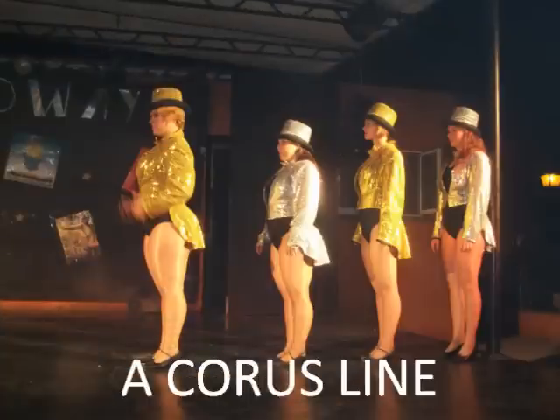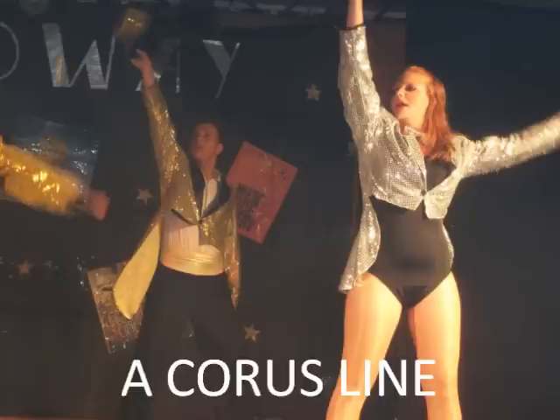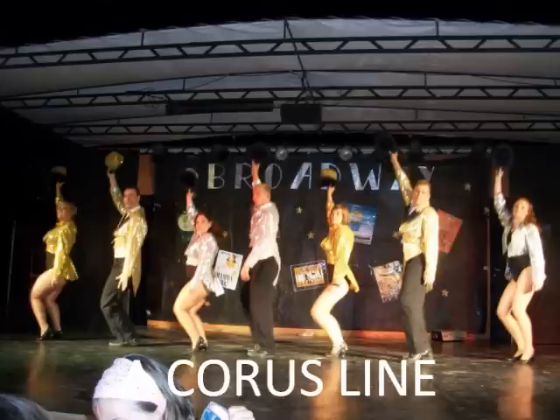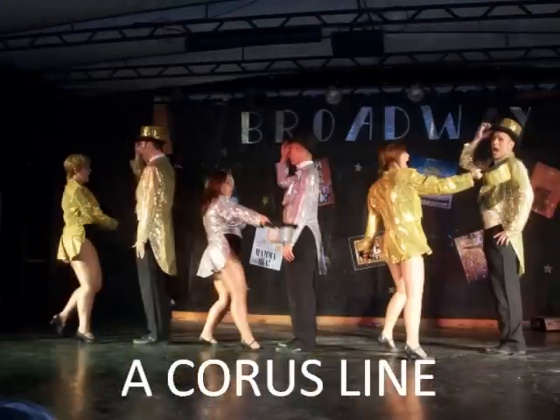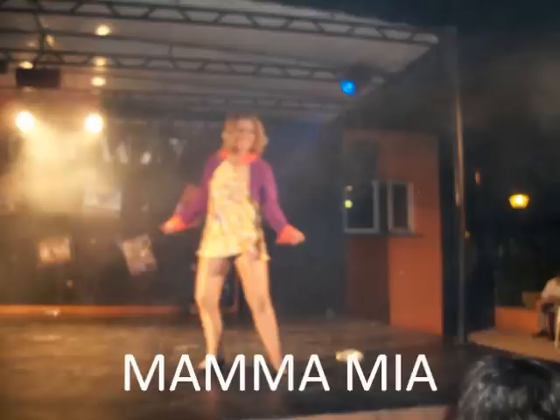Five, six, seven, eight. Five, six, seven, eight.